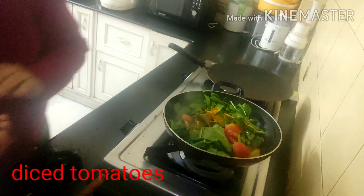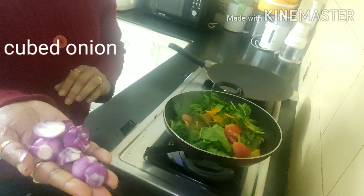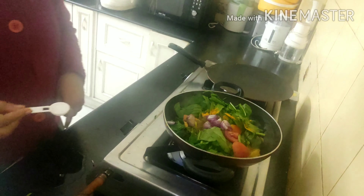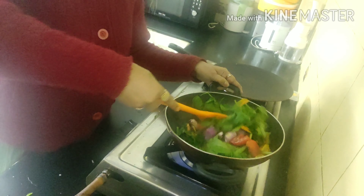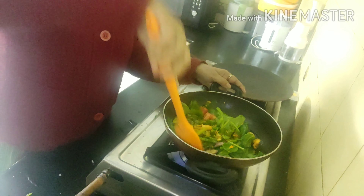Add a few chopped tomatoes — half a big tomato. I also have some baby onions which I have halved, as you can see. A pinch of sugar goes in to balance the taste, and if you don't like sugar you can avoid it — no issues at all.